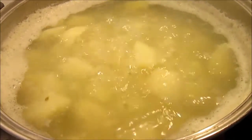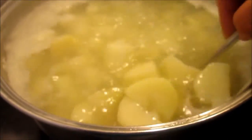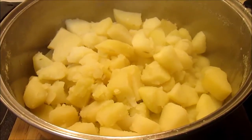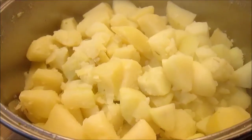You can see the edges are soft and the potatoes are done, and I'm going to drain them. I put the potatoes in a strainer and drained off as much of the water as I could, then put them back in the pan.